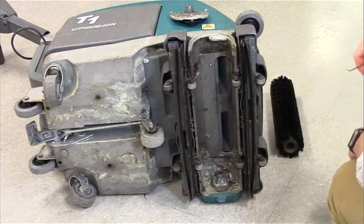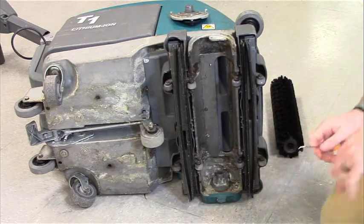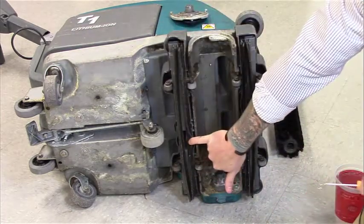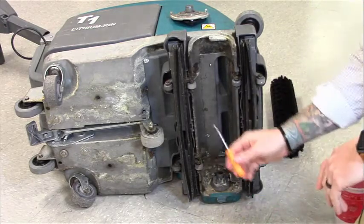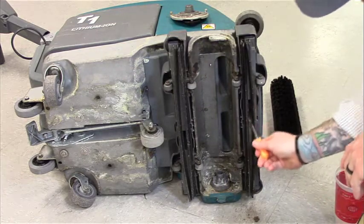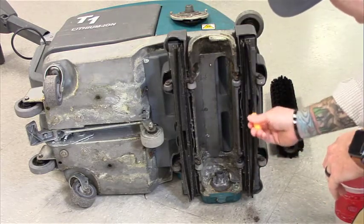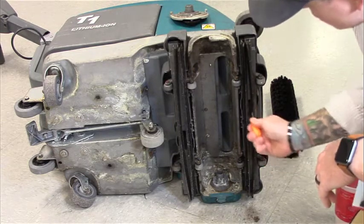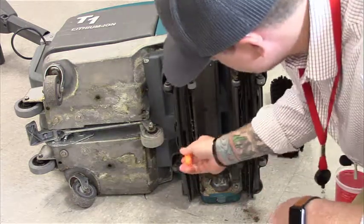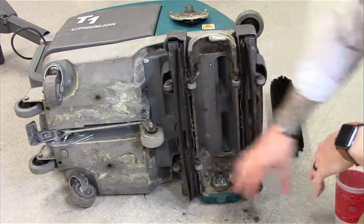Now that all four squeegees are clean, our brush is clean, and our housing is clean, next we want to go to our inlet openings. There are two of them — one in the front and one in the back. The best way to clean them is using a pick: get in there and pull out any dirt, hair, or debris. That way, the machine is able to pick up water as it should. These do get clogged easily if the store is not vacuuming beforehand.